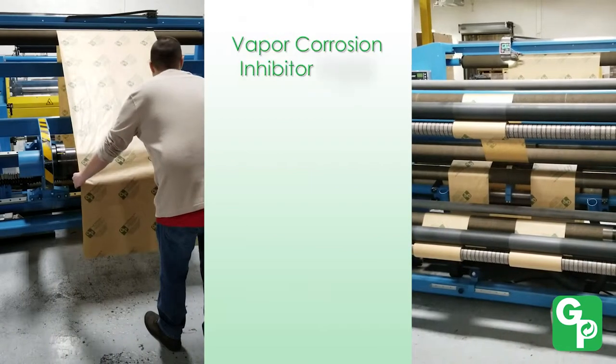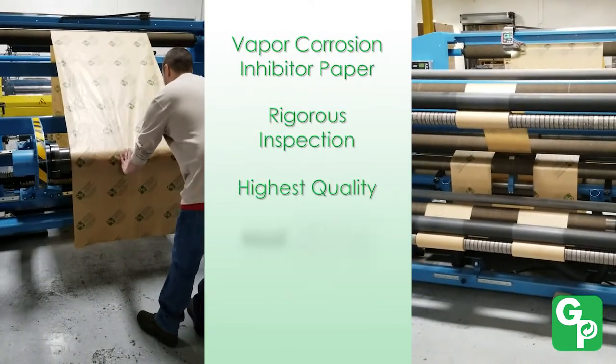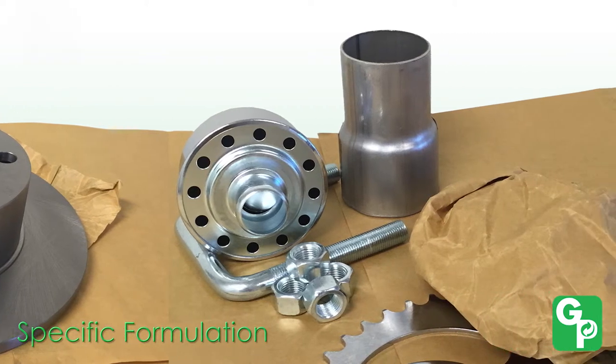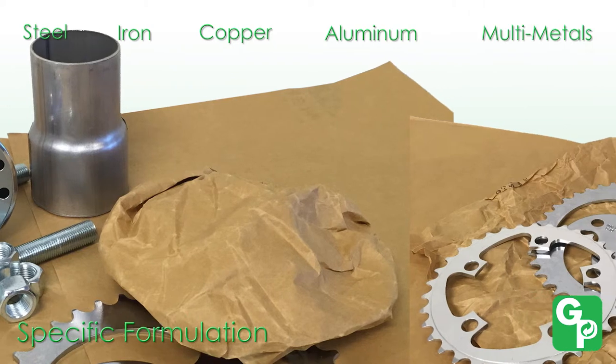Our VCI papers go through rigorous quality checks to ensure the highest quality, most effective VCI papers on the market. With specific formulations for ferrous metals like steel and iron, copper, aluminum and multimetals, you're guaranteed to have the proper VCI formulation for your specific application.